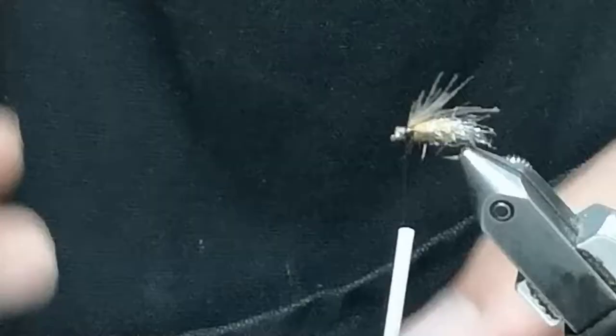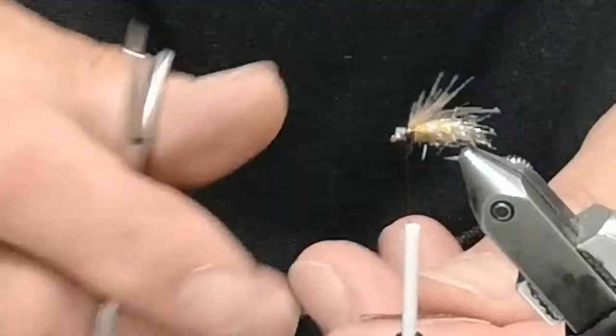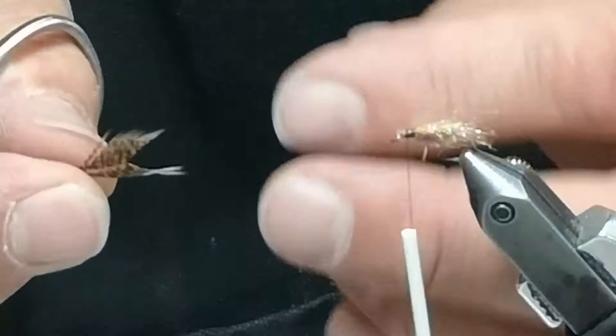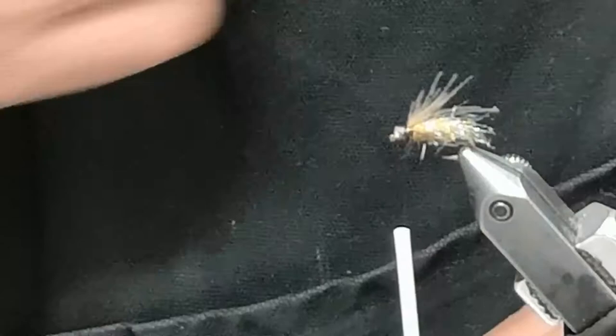Those half-inch pieces are what we're going to tie onto the fly. When I'm doing these, I prepare a few of them. You try to get as much as you can out of a stem until you get the excess tip, and then it's no good — so we get rid of it. I like to take the one at the butt because it's got a little bit of fuzziness to the head.